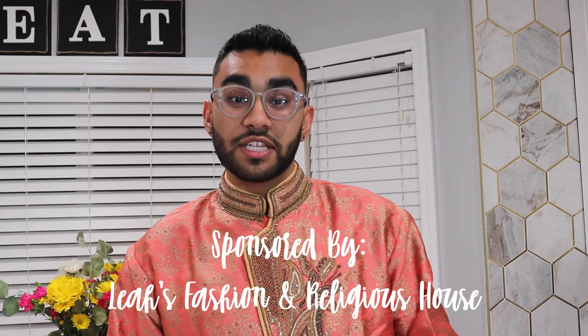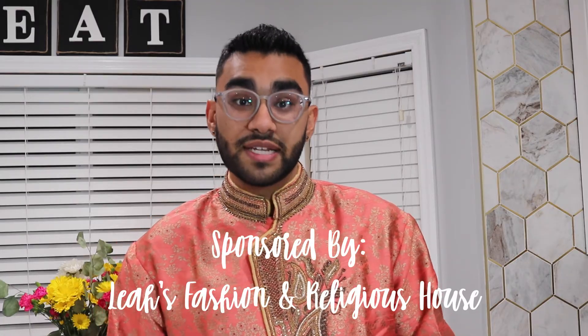You guys know I like to bring awareness to lots of small businesses, especially Indo-Caribbean businesses. In today's video I just want to thank Leah's Fashion and Religious House for sponsoring all of the items that you see in today's video, including this beautiful pink kurta that I got to wear. I also want to thank Ash Money as well as her mom Crystal for sending me all of these items, helping me along the way, and just being so kind and willing to put a video like this together. If you guys are interested in purchasing anything from Leah's Fashion and Religious House, I'm going to have their phone number, address, and Instagram in the description box down below.